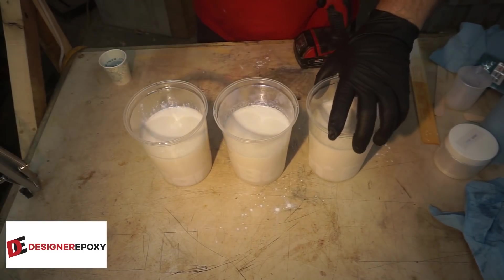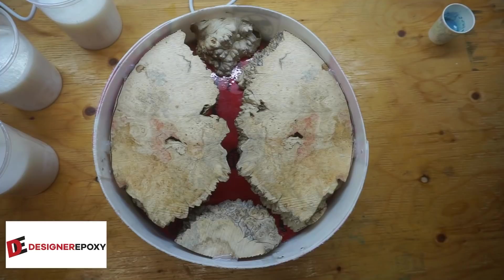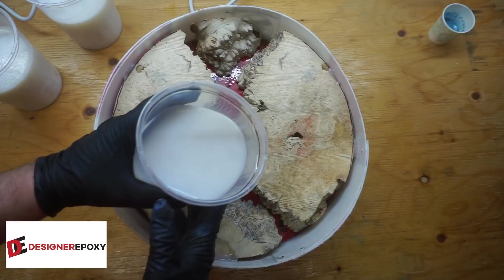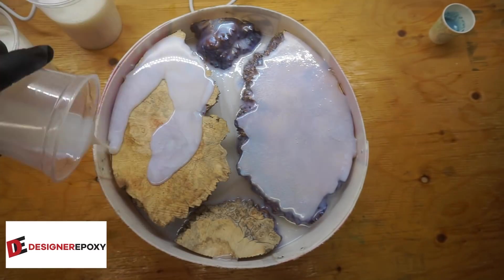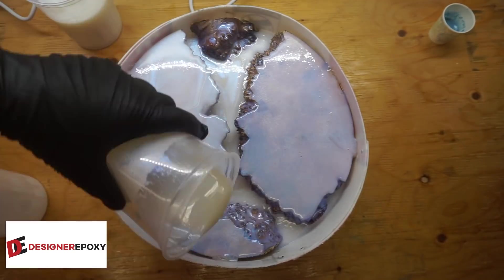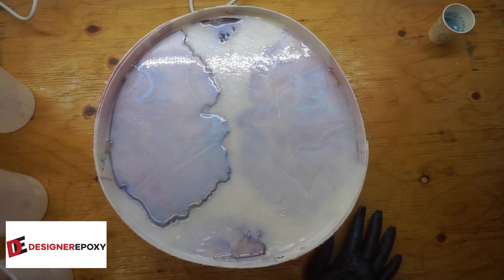We've got our three batches of resin mixed up and the Blue Laguna. Let's go in and do some pouring. I know for a fact that this is going to eat up a lot of resin — I just hope I've got enough mixed. Here I'm actually pouring it all over the wood so you fill in any cracks or voids with the initial pour. I'm actually going to mix up some more because I know that is not going to be enough.